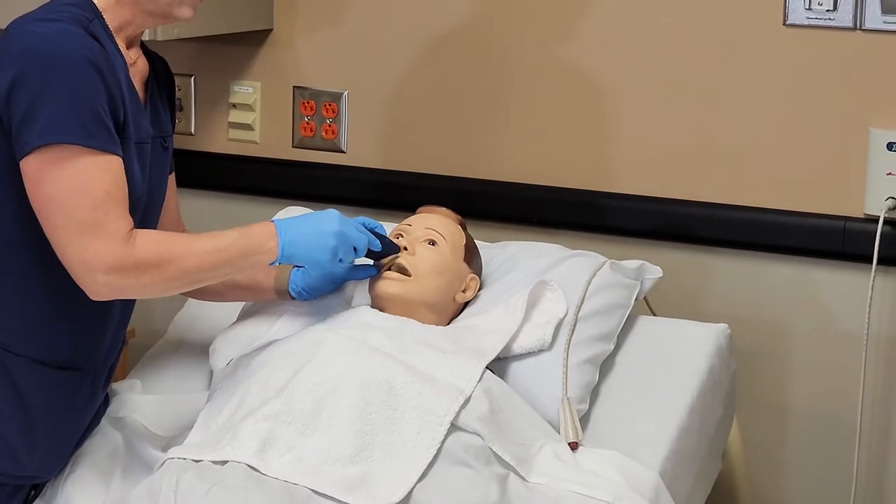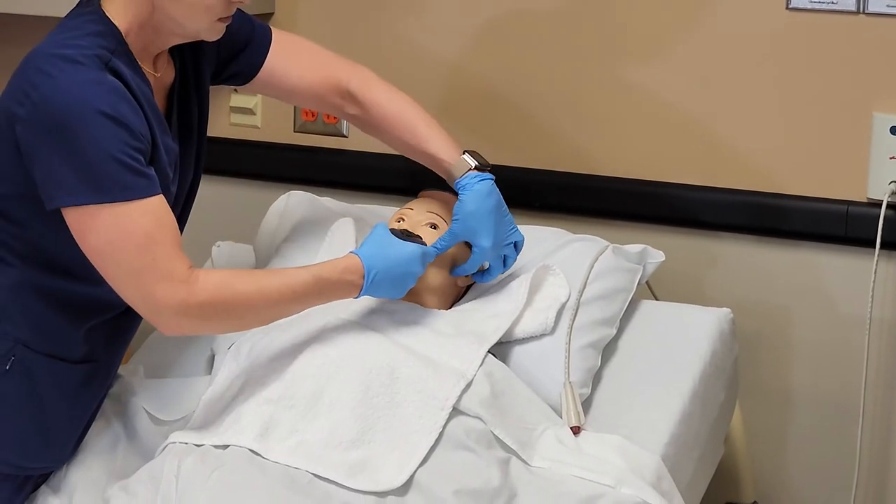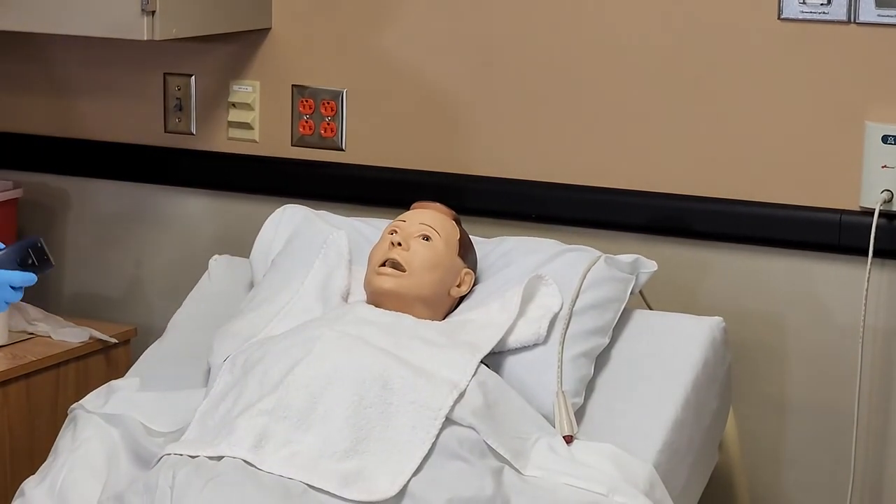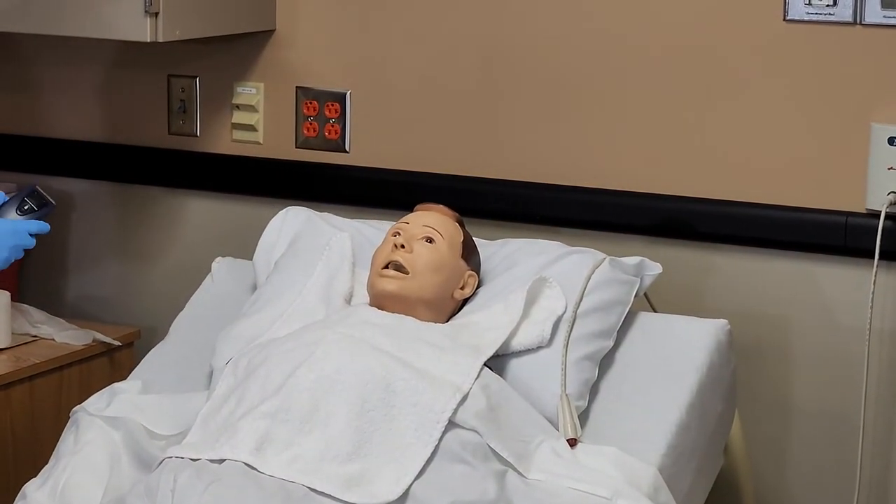And then we'll go under his nose as much as possible. Everything feeling okay? And we'll turn the razor off.